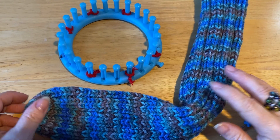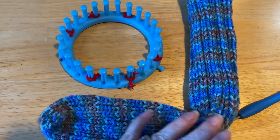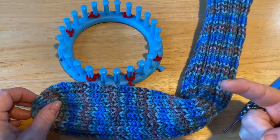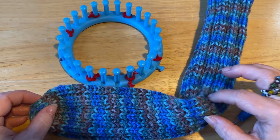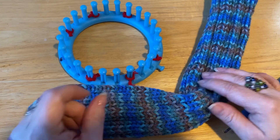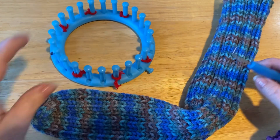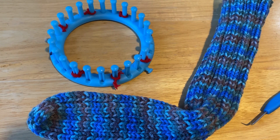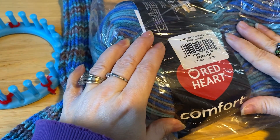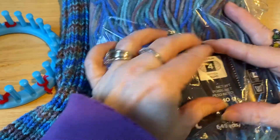Hi everyone! Monique here, Little Gems Creations 1. Today we are doing another tutorial with our 24-peg loom. We are going to be making these tube socks. So I've done the first one. I didn't allow myself to do the video until I was on the second sock, so I actually completed the set. We all have to play our own little mind games, don't we? So you're going to need a 24-peg loom. This is a Nifty Knitter loom. I'm using worsted weight yarn. It is Red Heart Comfort.